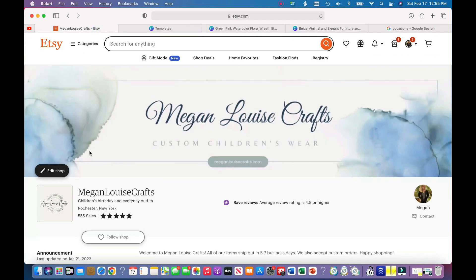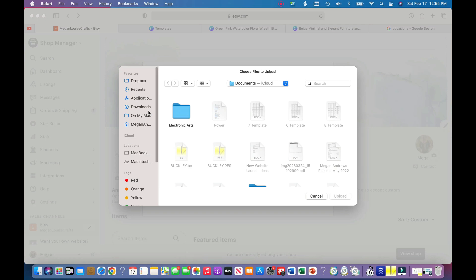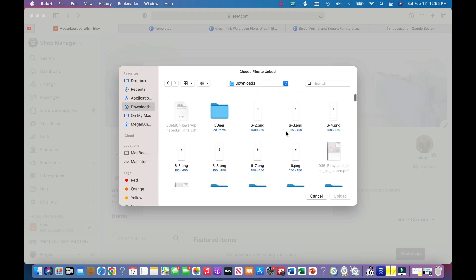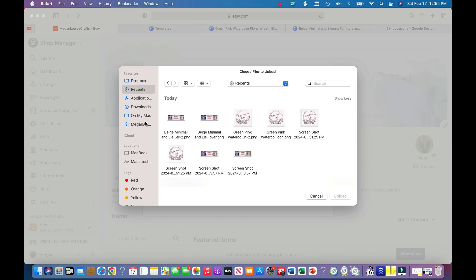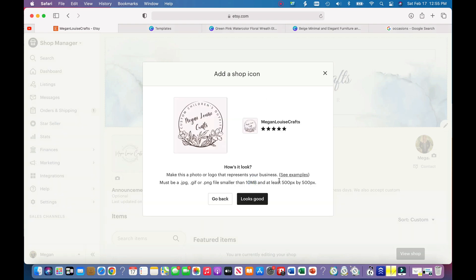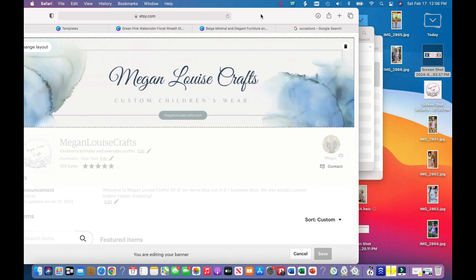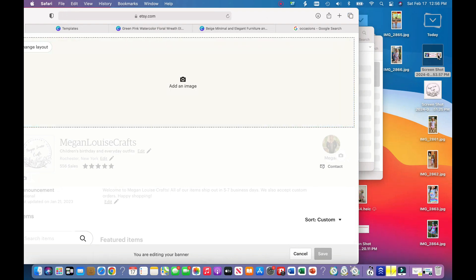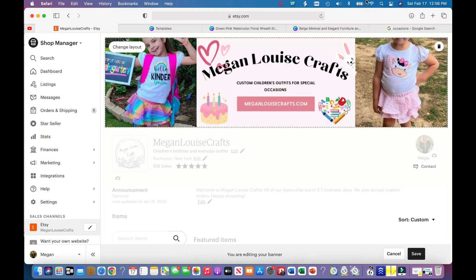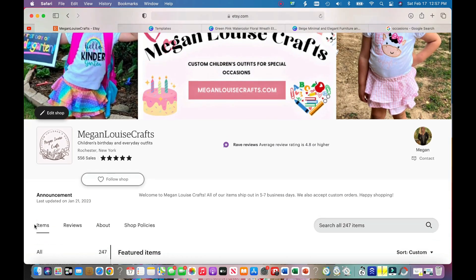I'll go back to my Etsy shop. To change your logo and cover photo, go to 'Edit Shop.' I'll start with the logo, upload the file from recents — that looks nice. Then I'll click and drag to upload the cover photo. And that is how you edit and change your cover photo and your logo for your Etsy shop.